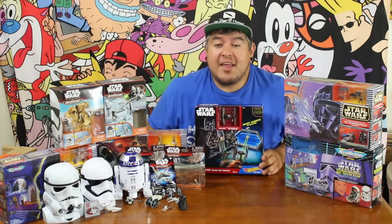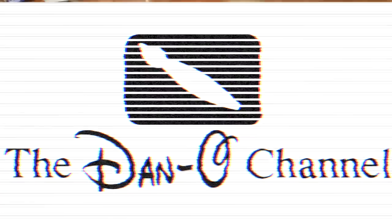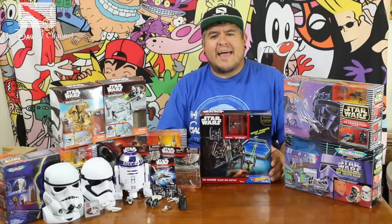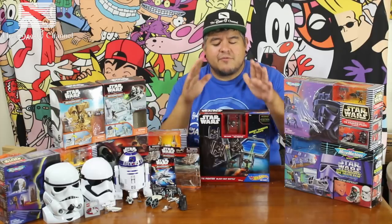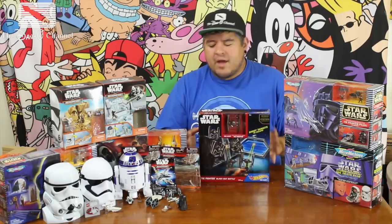Alright guys, this is the last Force Friday video. Let's take a look. Hey everybody, welcome to the Dano channel. I am Dano and I'm back with kind of a bittersweet moment. It's the last Force Friday video that I'll be doing. I will be doing more Star Wars toys videos, so I need you guys to tell me which ones you want to see. But for today, this is the end of my Star Wars Force Friday haul.